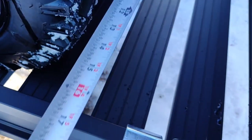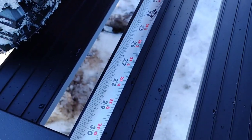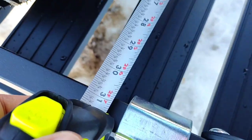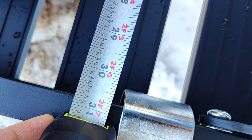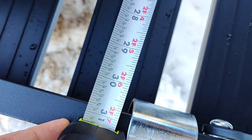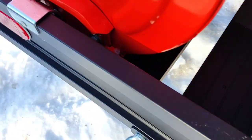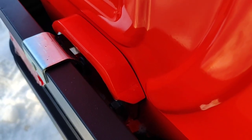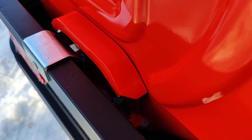I've got a tape measure here, we're going to show you. So you have about an inch of wiggle room, but that bracket right there takes away — it's hard to see — but it takes away a little bit of your wiggle room, but she fits.